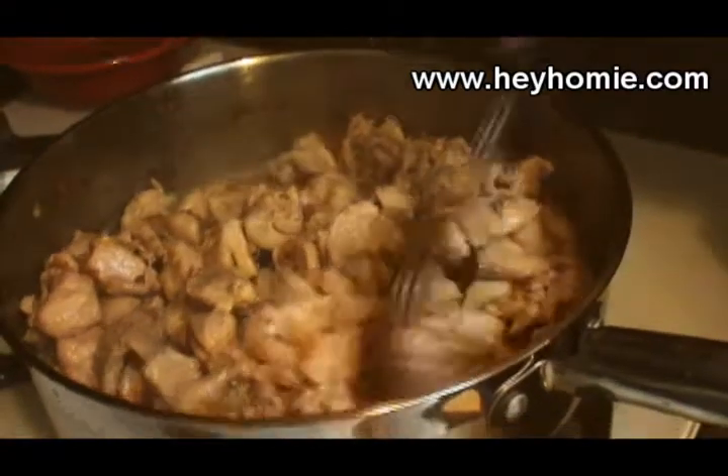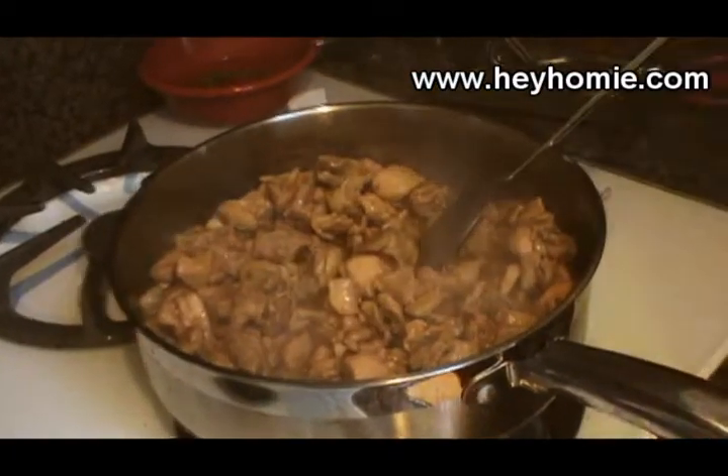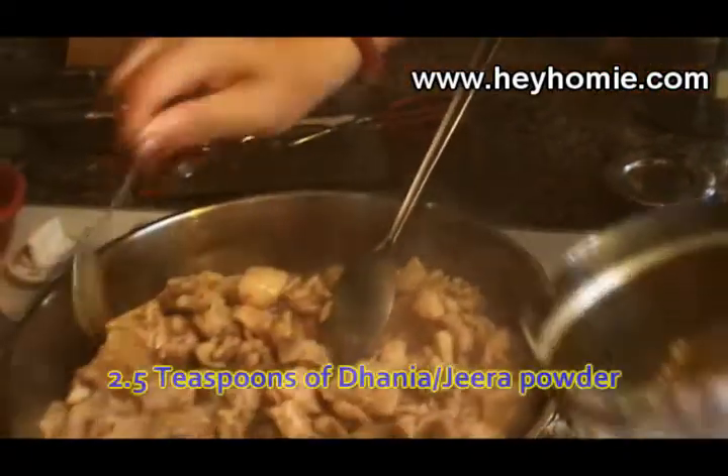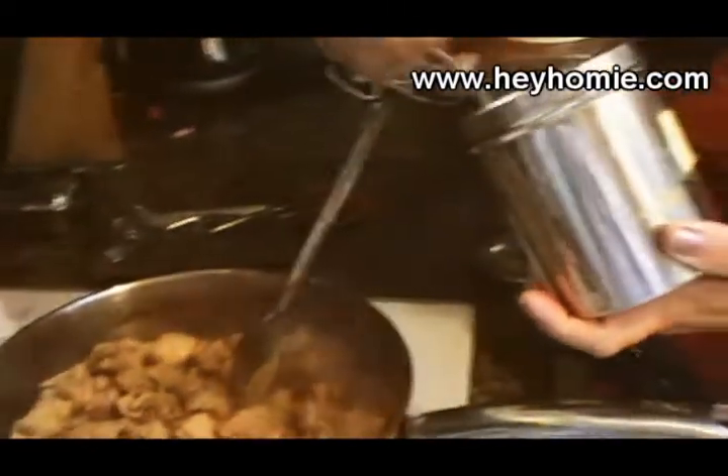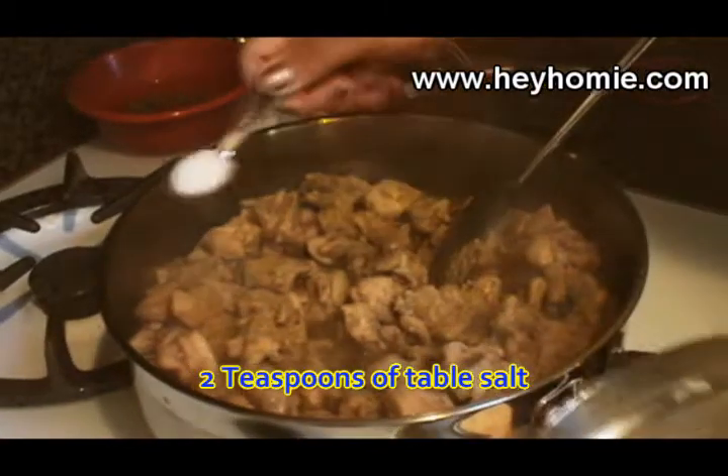The chicken I'm stirring is leaving water — that water needs to be dried up. Now that most of the water has been evaporated, we will add my special masala mix: 2.5 teaspoons of dhania jeera powder — make sure you spread it around — and 2 teaspoons of salt. Again, spread it.